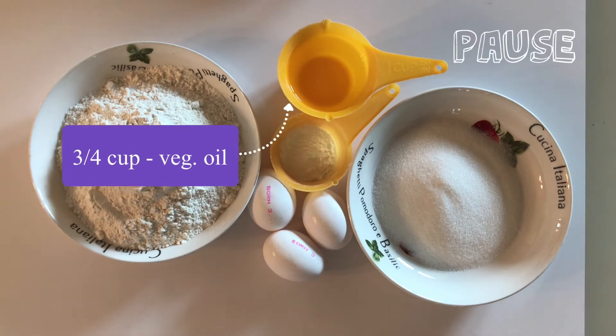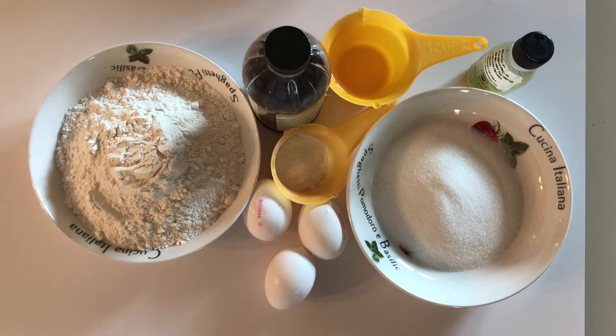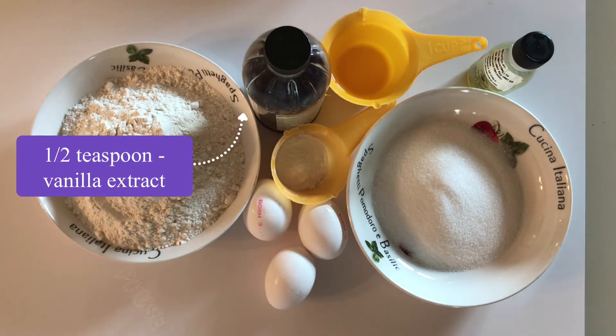Three-quarter cups of vegetable oil — I use canola oil — half a lemon zest or lemon or orange flavoring, and half a teaspoon of vanilla extract.